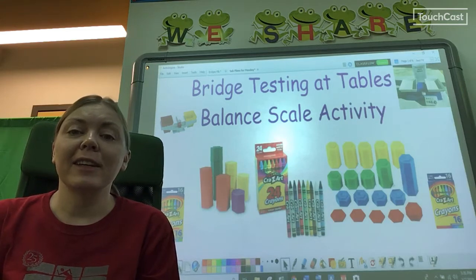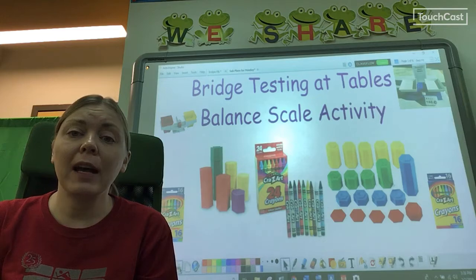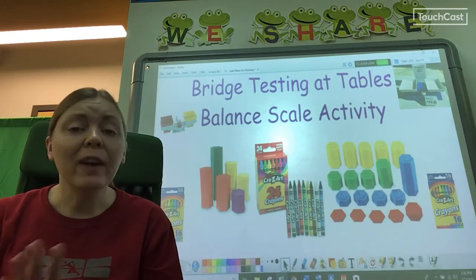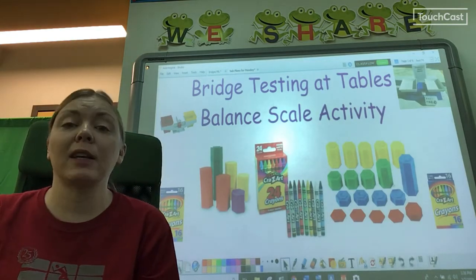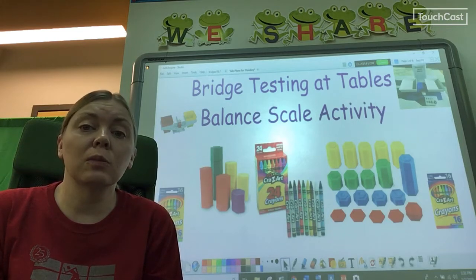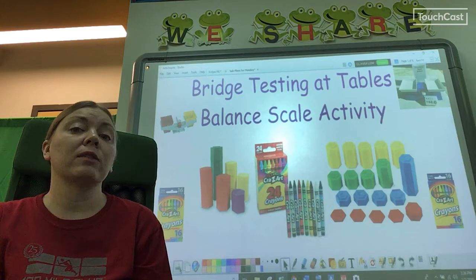I'm sure you are all getting excited to test your bridges. You will have to take your bridge all apart right after you do the official test with the real Billy Goat and the brass weights, even if it fails. So before you do the real test you should do what's called a preliminary test. That means you'll test it at our tables before the final test, and you'll need to test it with some objects from the steam room so that you can see if you need to make some changes to your design before the final test.